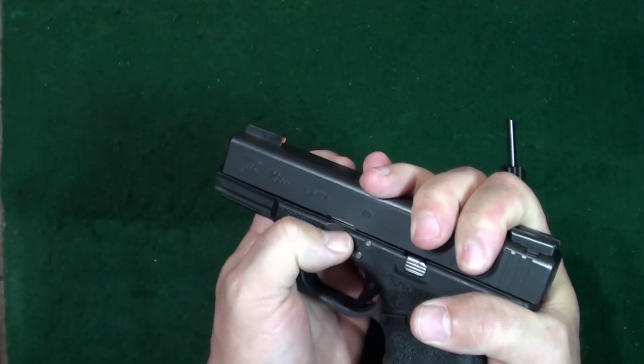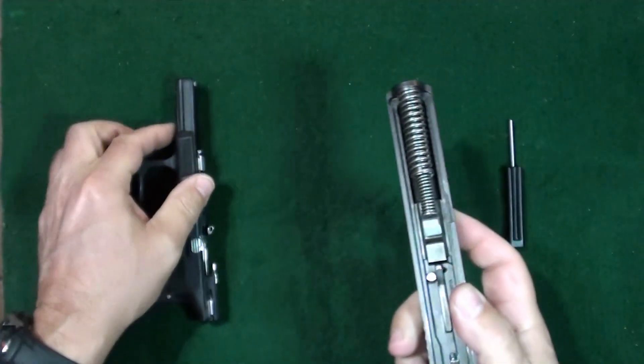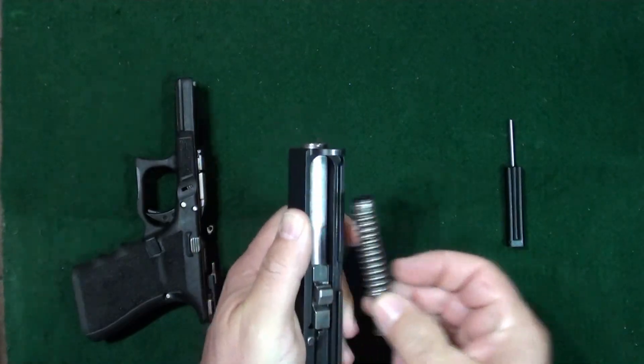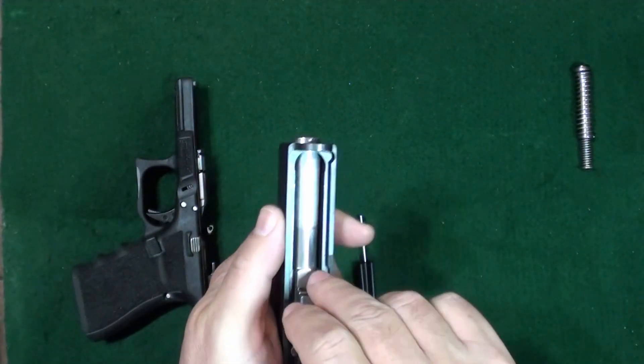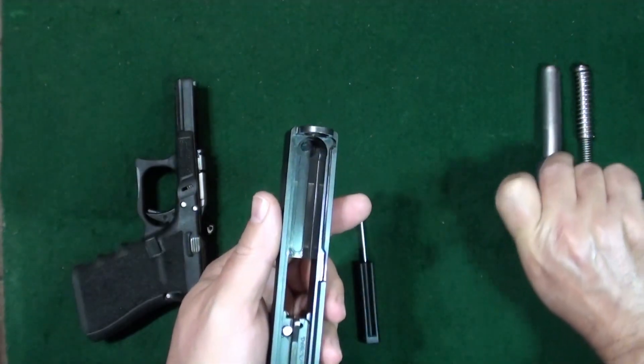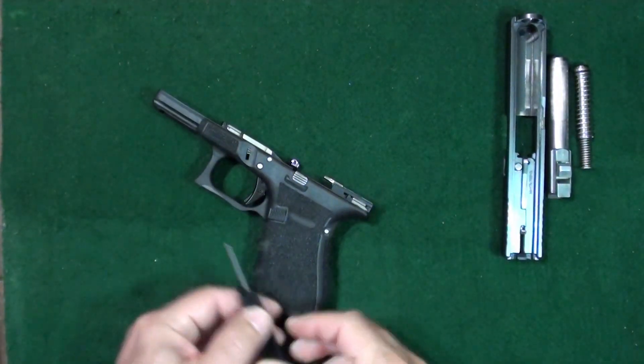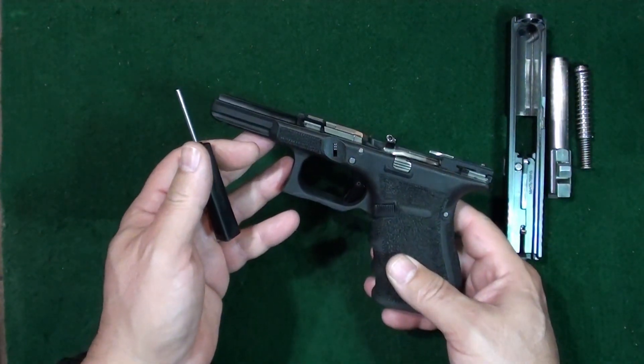Then go ahead and slightly pull your slide back, pull both of the tabs down, slide your slide forward, and take it off. Pull your recoil spring up and out, pull your barrel up and out, and set your slide down.